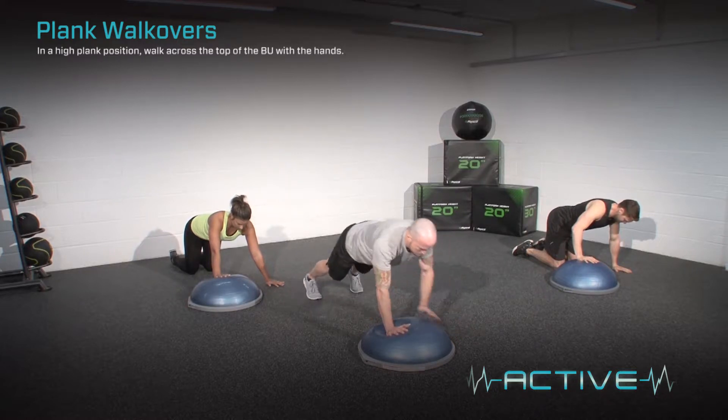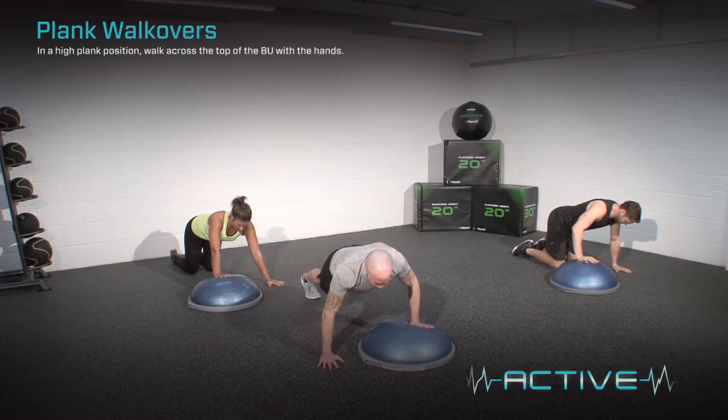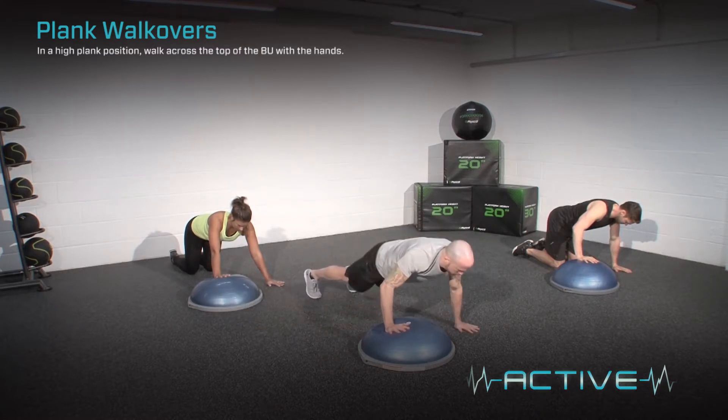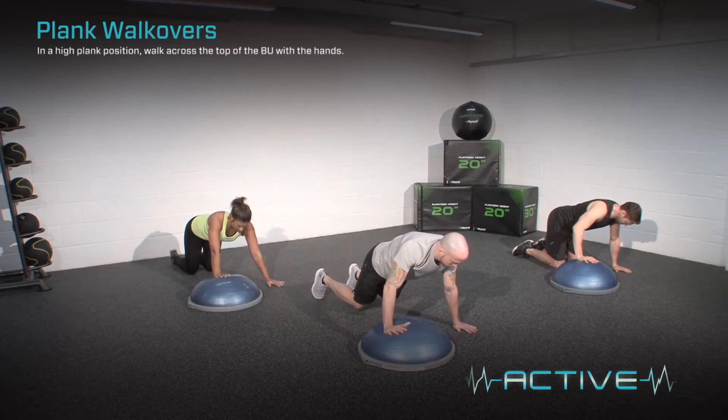In a high plank position, walk across the top of the BOSU with the hands. Whilst performing the exercise, keep the body rigid like a plank of wood as you transition over the top of the BOSU. Keep the body stable by bracing your core and squeezing your glutes.